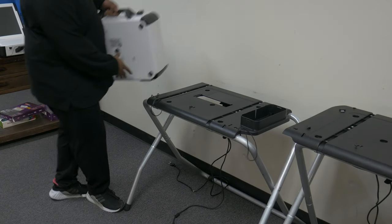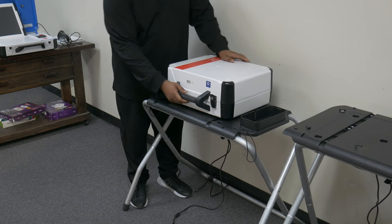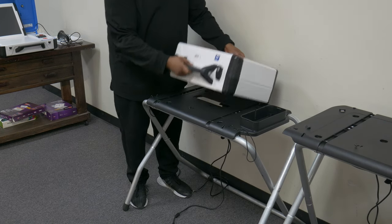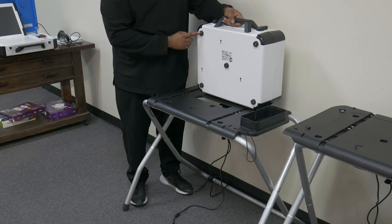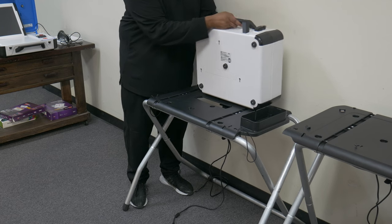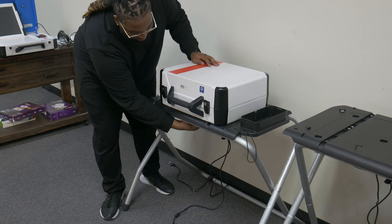This device is known as a duo. Duos are utilized by the voter to make their selection and print their ballots. Each duo will be positioned on top of a voting booth. First, make sure that the voting booth's locking pin is in the unlocked position by pulling it towards the front of the booth. Next, place the duo on top of the booth, making sure that the five rubber feet seat completely inside of the booth. Lock the duo in place by pushing the locking pin towards the rear of the booth.